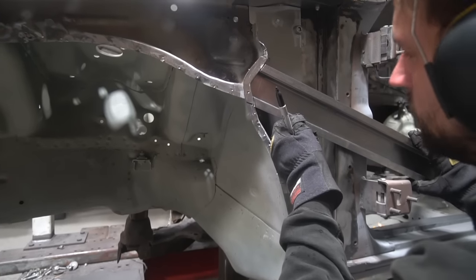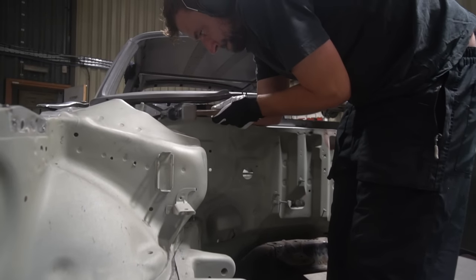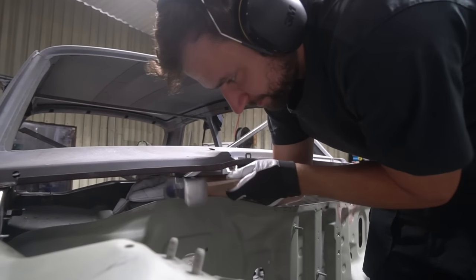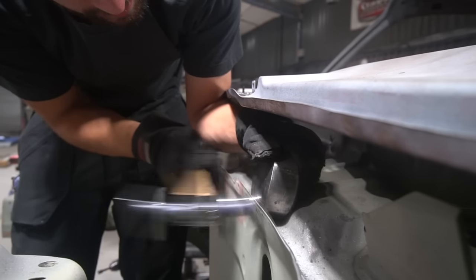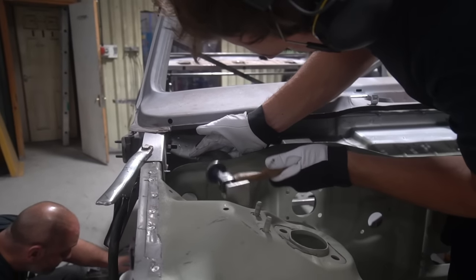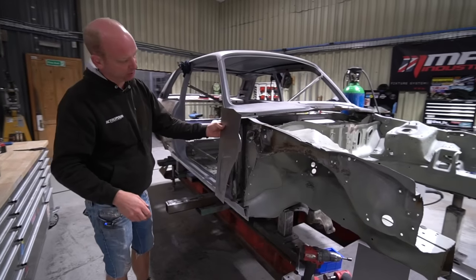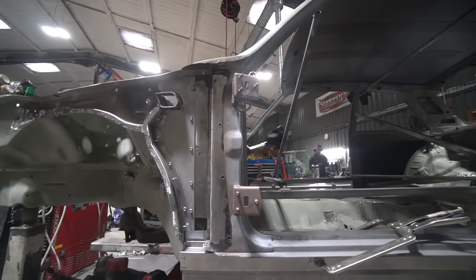Once he's done both sides he's also got the reinforcer section that lives inside the A-panel — I can't quite remember which way it goes but it goes between here and the A-pillar just to tie all that lot together — and then he'll make the outer sections as well. He's also bolted the scuttle plate in place so he can start templating up that section, and he's got the outer A-panel sections already made up.